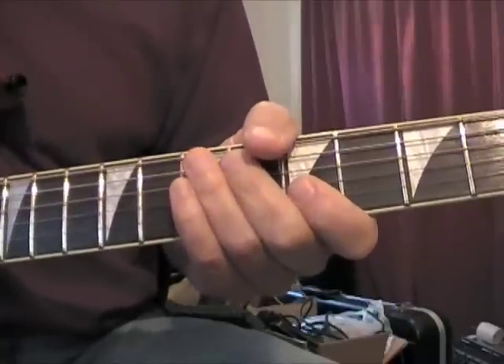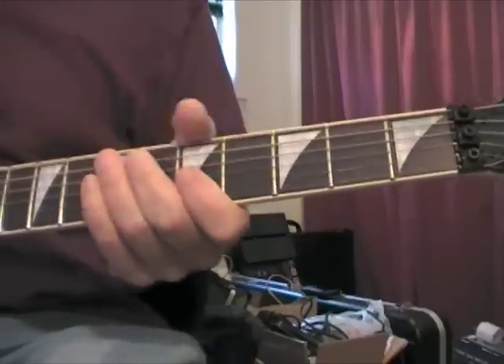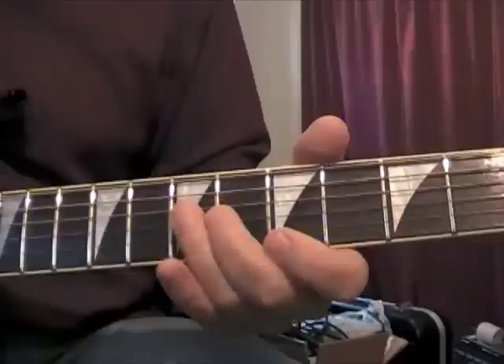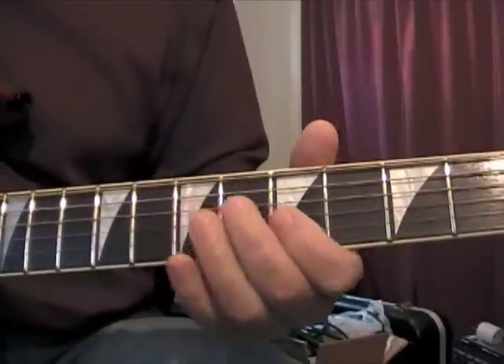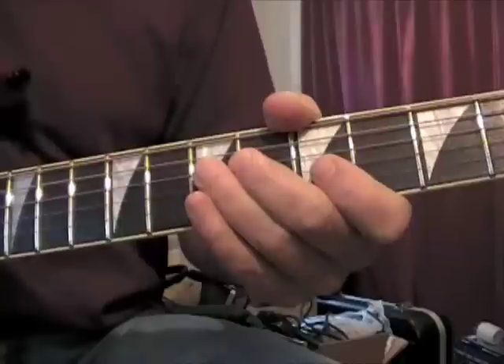This song is in a pentatonic box. Let me back up here so you can see where the nut is. This is the seventh fret right here, fifth fret, and the song starts like this.